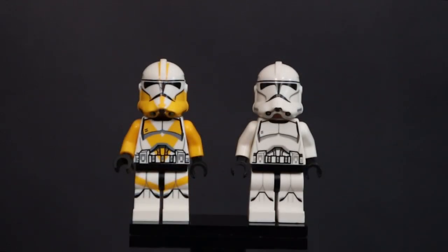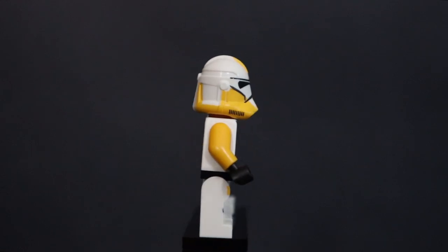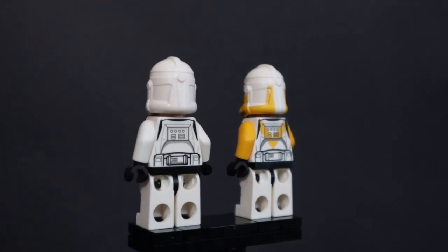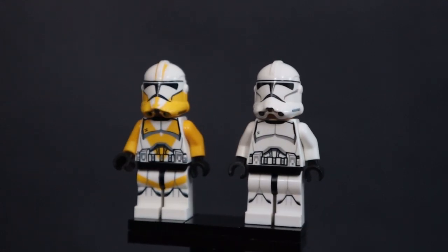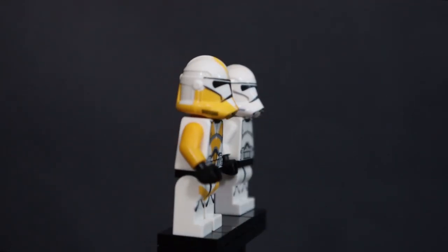I'll go ahead and match it up next to the phase 2 Clone Trooper from Lego. This guy is printed on real Lego parts, which is one of the reasons I went and bought him, and as you can see the printing fits in beautifully next to the regular official Lego Clone Trooper. There are very little differences if any at all. If you've played Fallen Order and you're paying attention to the clones, they do have some with yellow arms, some with yellow printing, and some just plain white — so there's a little bit of customization I could do with these.